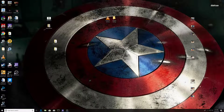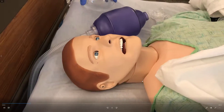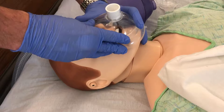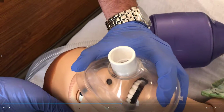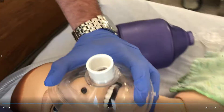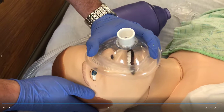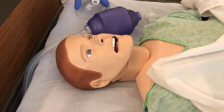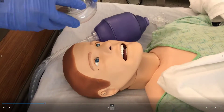Now I'm going to show you how to put the mask on and get the proper seal. You're going to do the EC clamp: the top part of the mask will look like your hand is forming a C, and down here your hand will look like it's forming an E. I know it looks backwards in this video — we're just doing it on this side for demonstration purposes — but you can clearly see the C, and his other three fingers make the shape of an E.